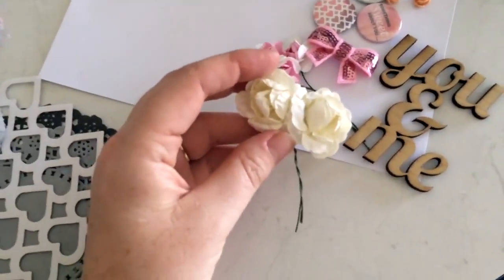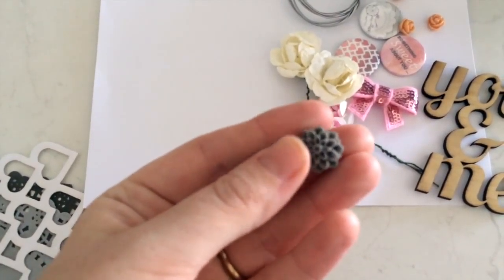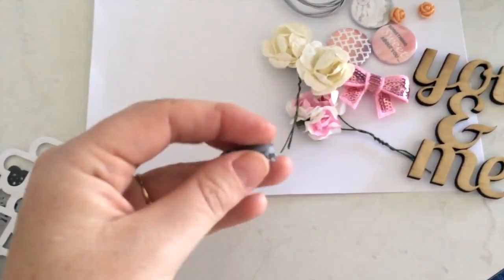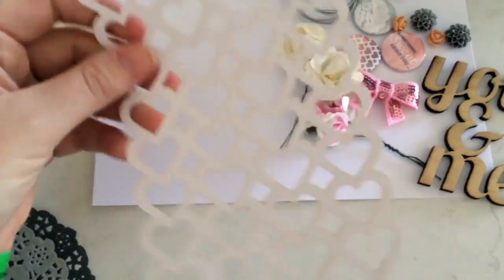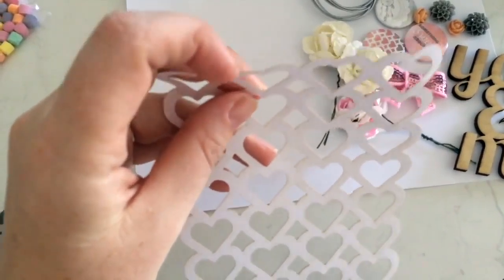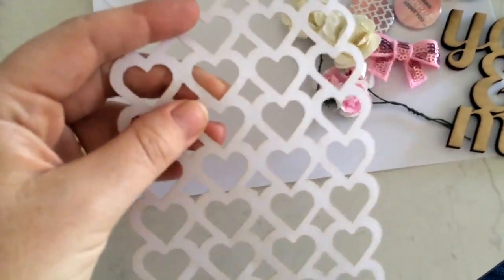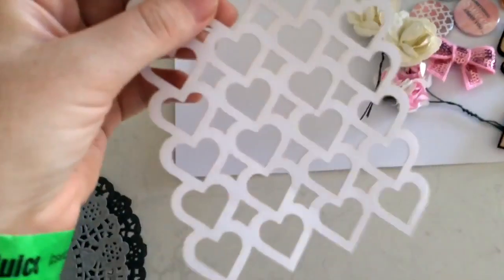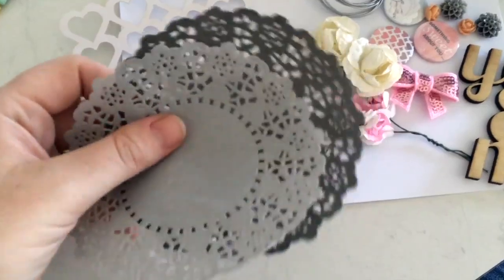There are some more flowers - these bigger ones are about an inch and a half wide in a cream color. Then there are some more resin flowers in gray - they're quite big, I wouldn't use those on a Project Life layout but definitely on a 12 by 12. And there's this die cut piece that's thicker than paper but not quite chipboard - I gave it a sniff and it actually smells like wood!